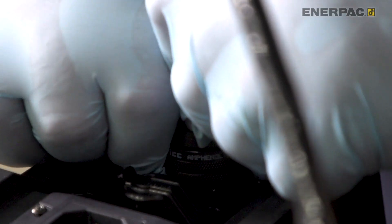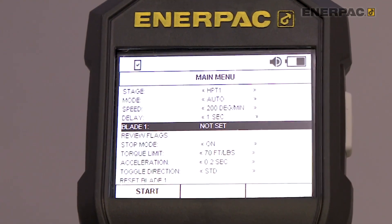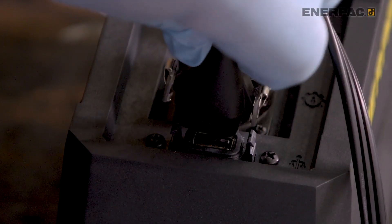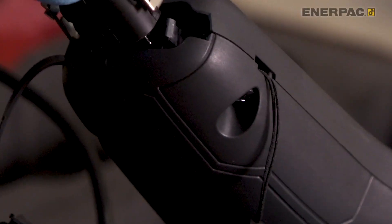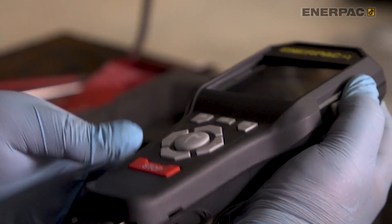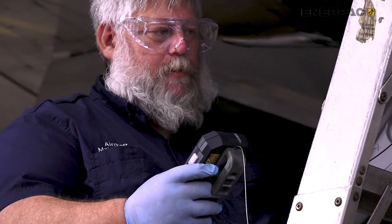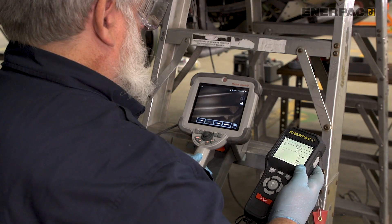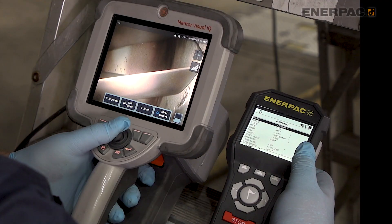By automating the rotation of blades, the DTT allows a single operator to execute the entire bore scope inspection process, saving labor costs and allowing for a more efficient inspection process. With a compact design and enhanced features, including the ability to wirelessly operate the tool, the DTT offers a mobile, efficient, and easy-to-use solution for all bore scope inspection needs.